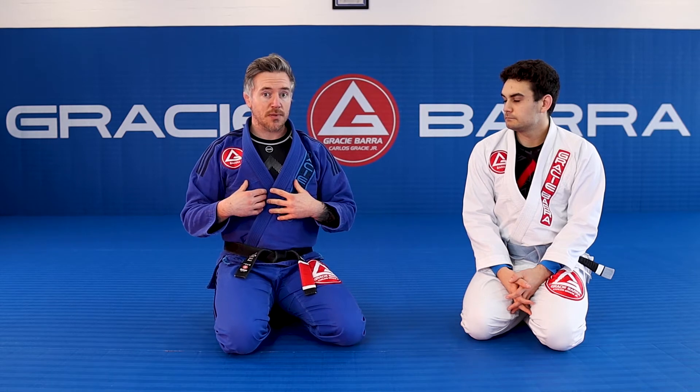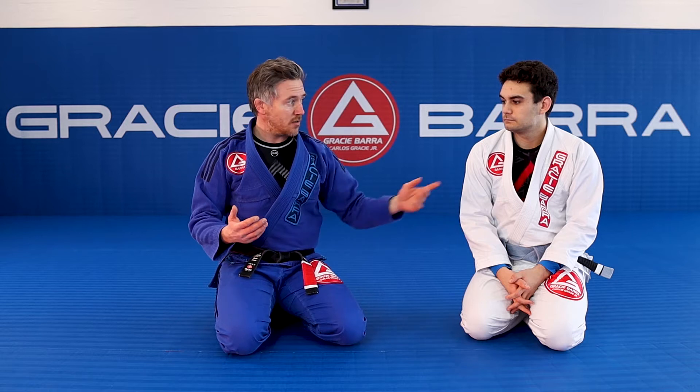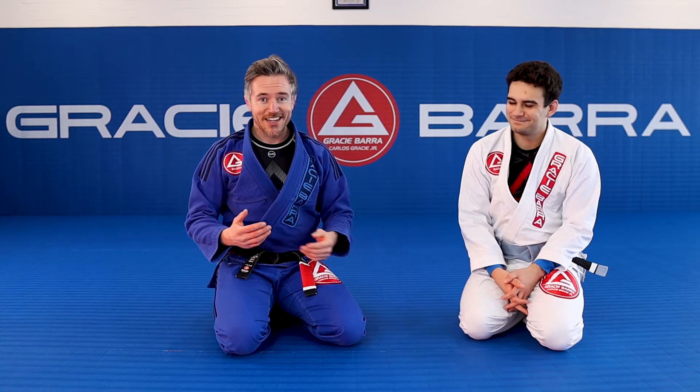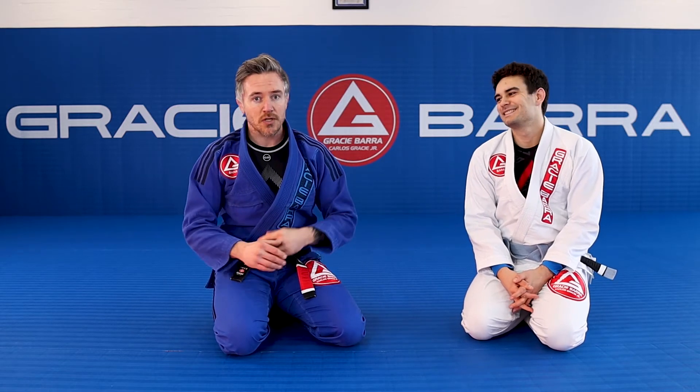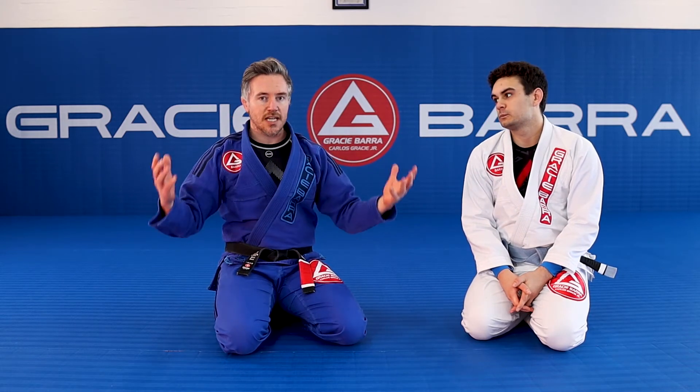You can apply this technique from lots of different areas. One of my favorite positions to catch the arm-in Ezekiel is when I'm taking the back from a technical mount position. But you can catch this from the mount, you can catch this from the guard — when you start to get good at the Ezekiel, you'll see it from loads of angles.